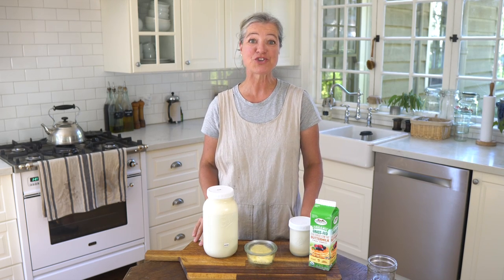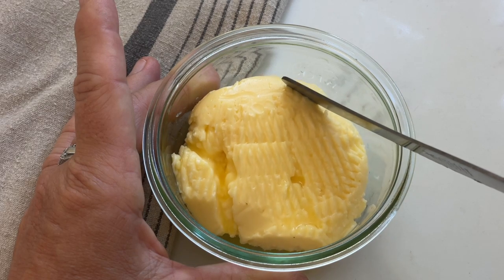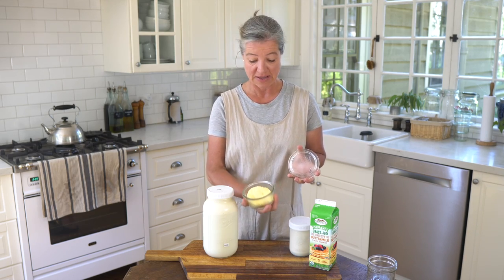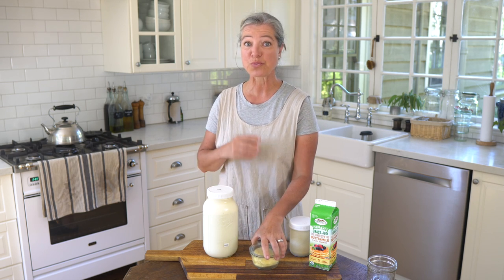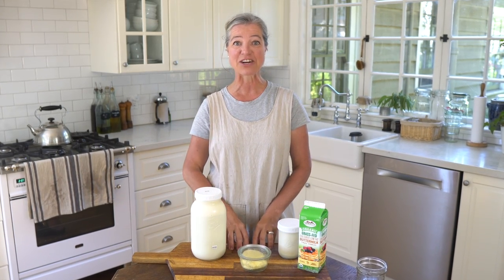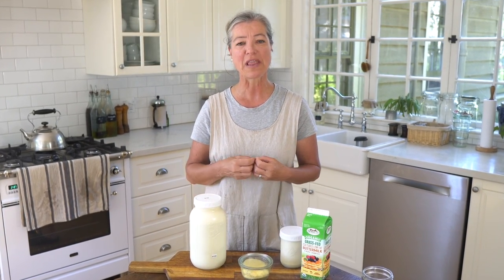In this video I'm going to show you how you can make your own cultured butter — and that is what this is right here, the last batch that I made. It's actually really easy. My name is Anja here at Our Gable Home, where I love showing you that homemaking, fermenting, recipes, and cooking in your kitchen can be so simple if you just know how to do it and have a few ingredients and a few good tips.